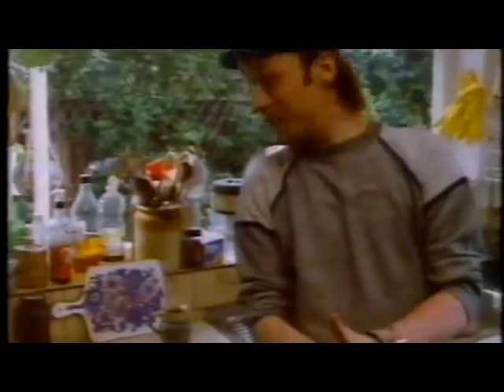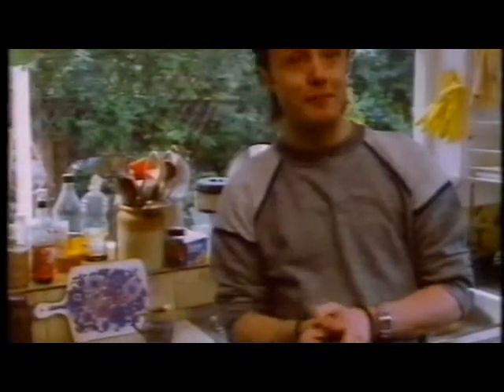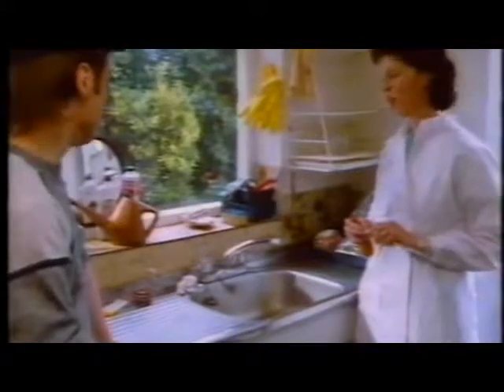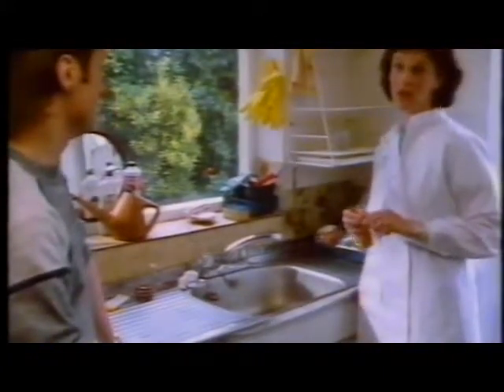There looks pretty clean, doesn't it? But today I'm not going to get away with it because I've got a microbiologist with me. It's Liz Scott. Hello, Liz. Hello there. Liz, what do you do? I specialise in looking for bacteria, or germs as everybody calls them, in the home. And what do your bacteria or germs look like then, Liz?